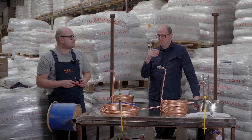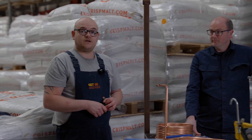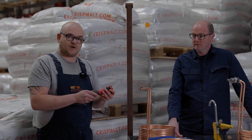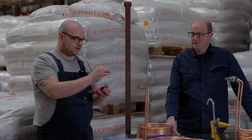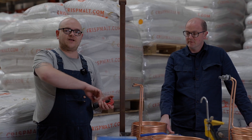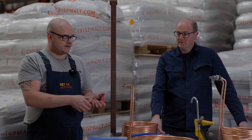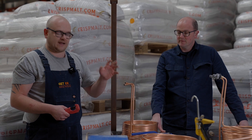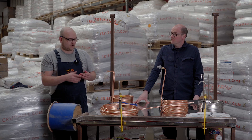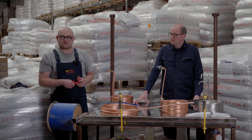What tips would you give people to do it successfully at home, Trevor? Just take it slow. When you're using the cutter, don't push it in too much or it'll crease the copper — it's very flexible. I'd recommend just taking it slow and bending it easy; you get more confident over time. It's a bit tricky at the start but you get the swing of it. Take it easy with the cutter or it'll be hard to get your brass fittings on the ends — you want nice clean cuts.